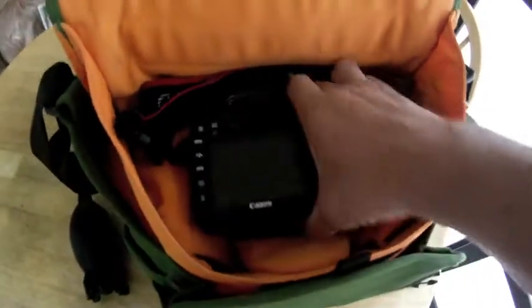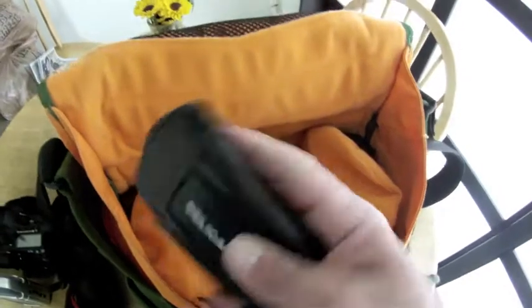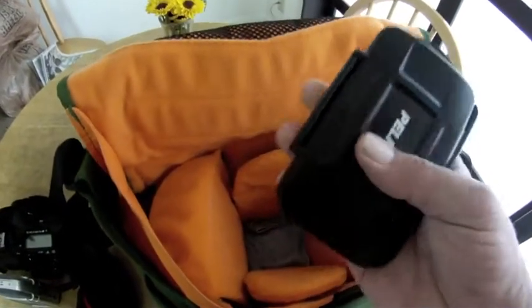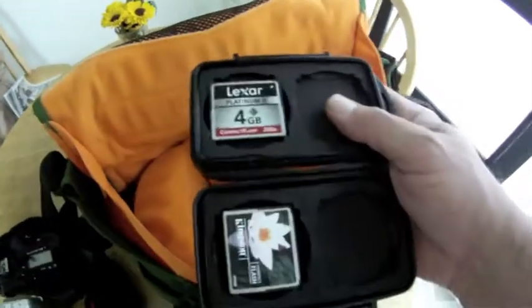Then we have the Canon 7D with the 50 millimeter lens, and it's got a bunch of compartments — zoom, audio. Here we have the media, the cards. This camera takes weird CF cards. They don't have them everywhere, so you better have a bunch of them before you head out in the field.